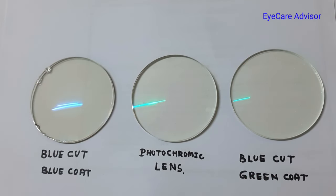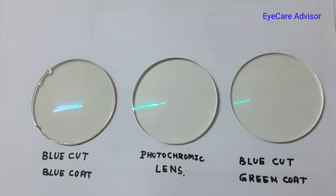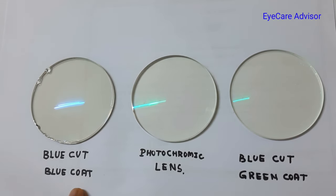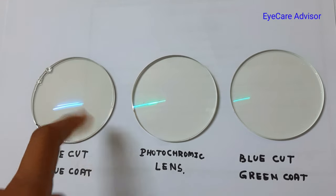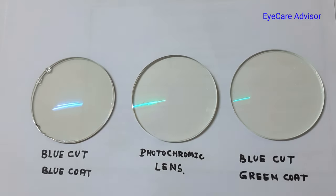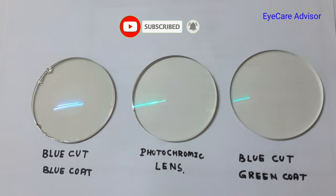Hello friends, welcome to my channel Eye Care Advisor. Today I am going to show you a feature about blue cut lenses. This is the blue cut with the blue coating, and as you can see the blue reflection is there. This is the blue cut with the green HMC coating, and the middle one is the photochromatic lenses. I have a blue light and I will show you how much blue light is cut by these lenses.